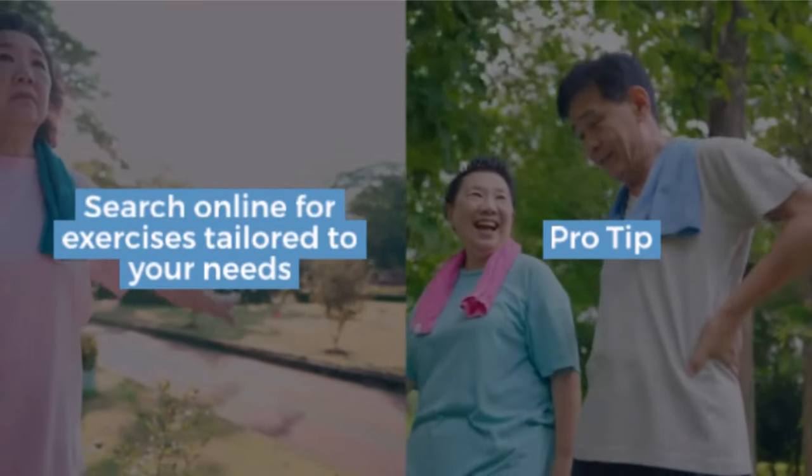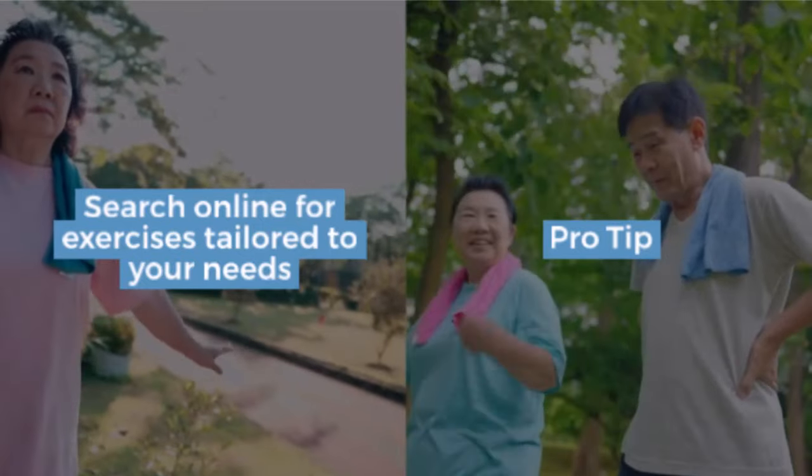Pro tip: search online for exercises tailored to your needs, but make sure the resources are reputable.